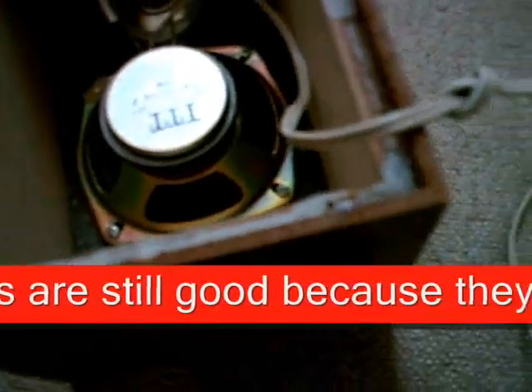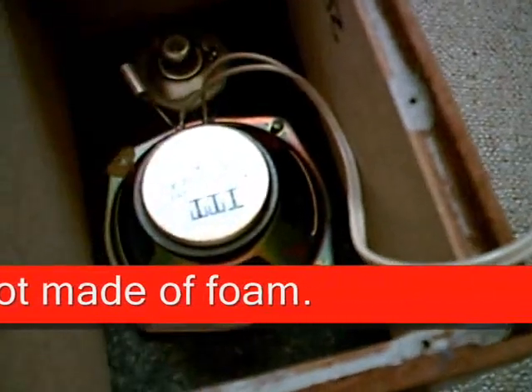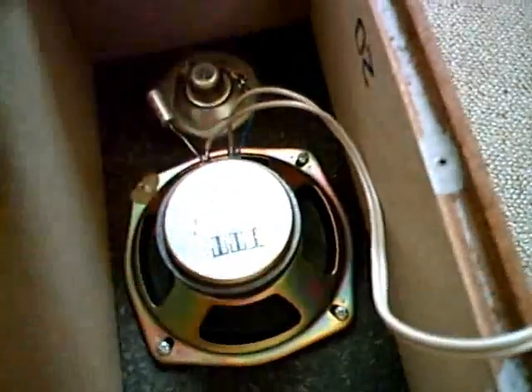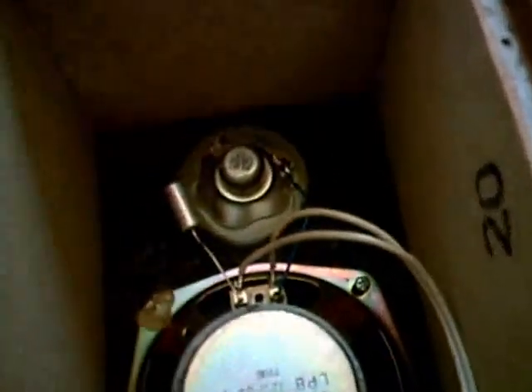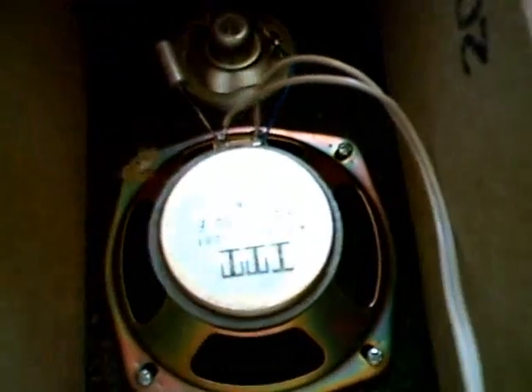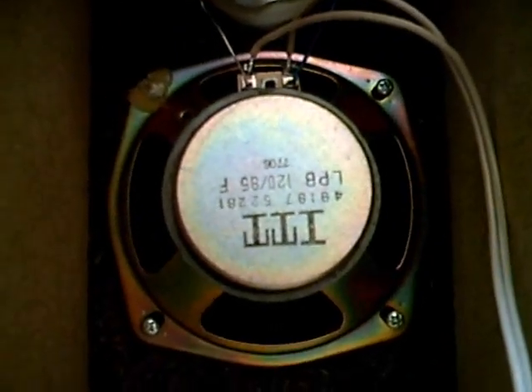On the back side it says the woofer is 12 centimeters in diameter, and the tweeter is 5.7 centimeters. The woofer was made by ITT, and the tweeter just says Korea.